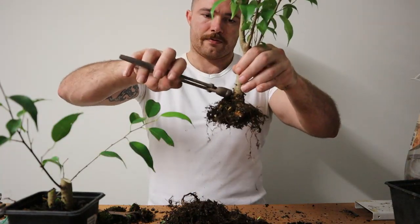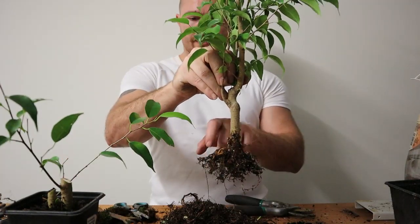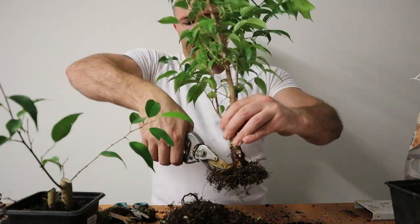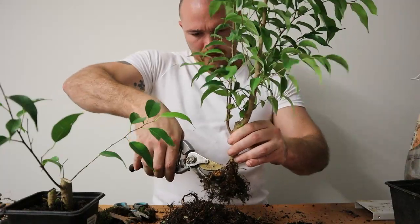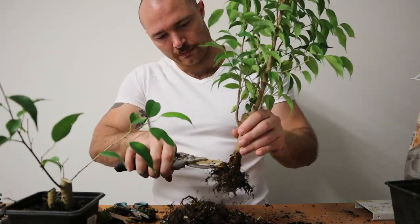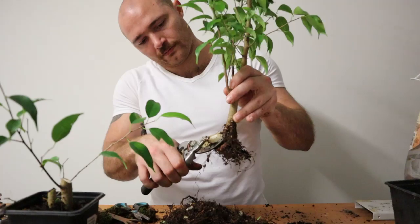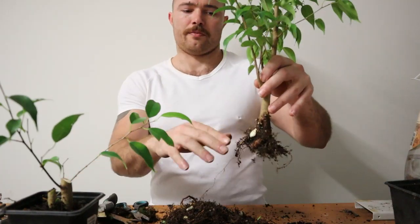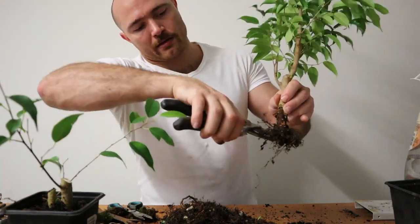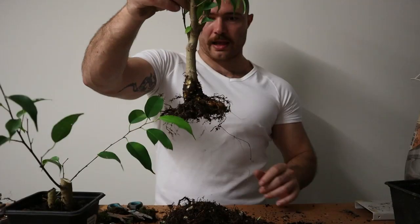We've got quite a few flayed out roots here, so I might get rid of this one — it's coming out from a bit high up. There's this big bulbous root that unfortunately has some nice little feeder roots coming out of the end of it. I might just cut it back completely, and hopefully there'll be more radial roots that grow from where I've cut that back. This big one that I cut back earlier — I might just cut that back a little bit higher, so hopefully some radial roots come out there.